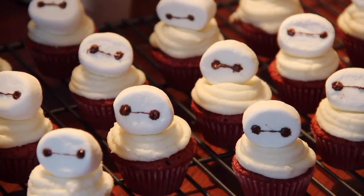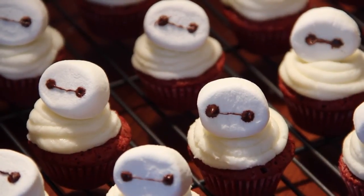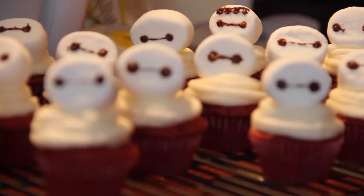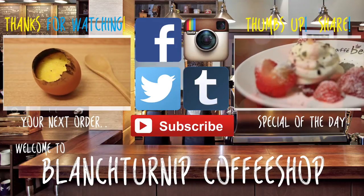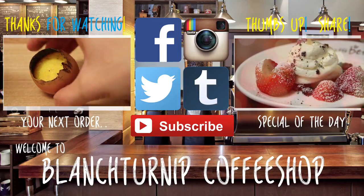Thank you guys so much for watching — I hope you enjoy this easy tutorial on how to make the Baymax red velvet cupcake. Special thanks to Anna for bringing this up and showing me the picture of the Baymax cupcake. It was so easy and delightful to work with you all. Also a quick shout out to Angelus, Kat and Ariella for helping us out on this collaboration. I still haven't seen Big Hero 6, so let me know in the comments down below what your favorite scene or favorite quote is — maybe that'll convince me to watch it!